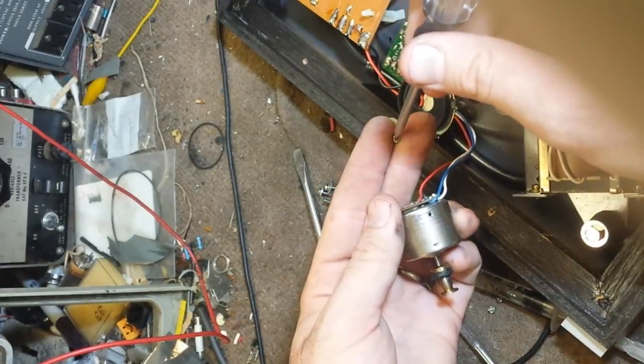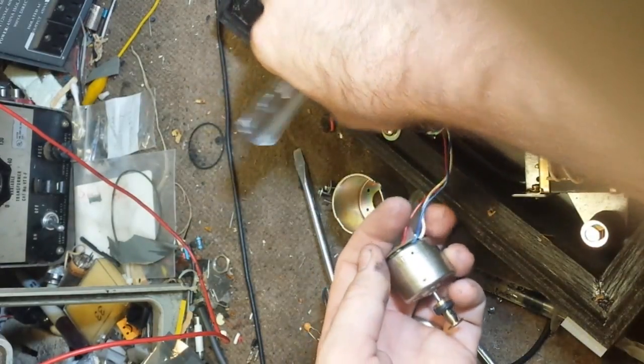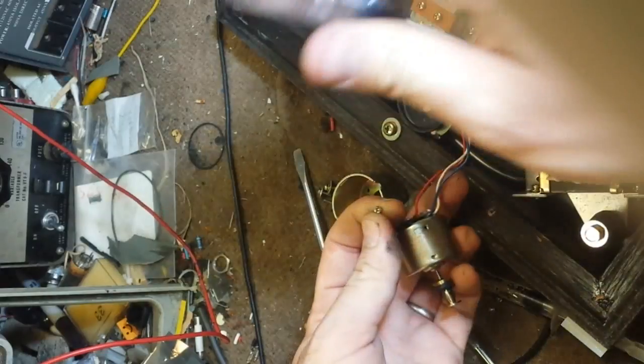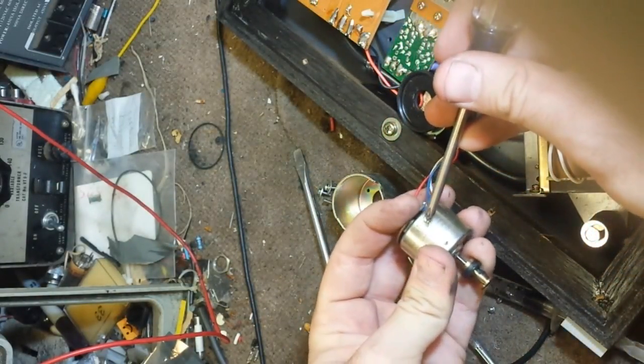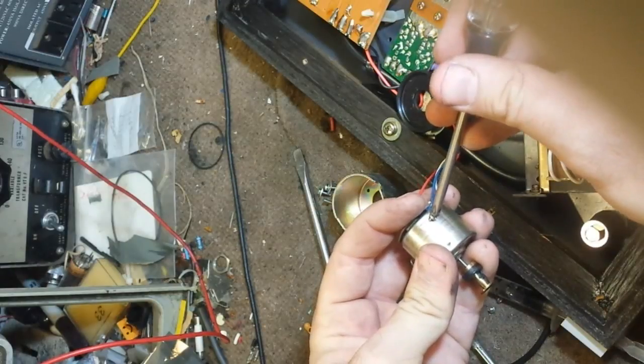You'll notice I haven't even bothered to clean the belt junk off yet, because there's no point in doing any real service on this until you've made sure the motor's alive. If the motor isn't alive, don't bother.